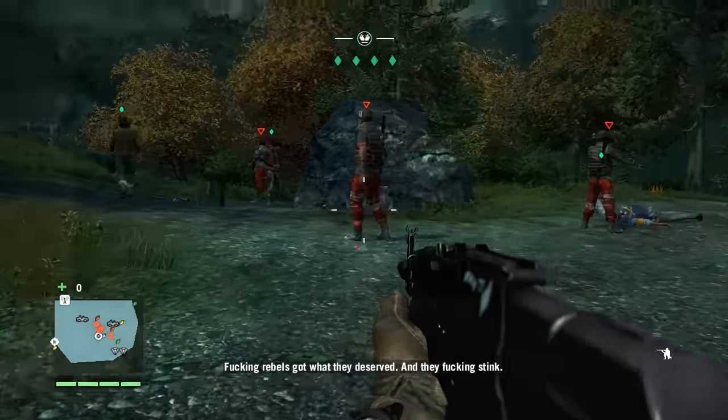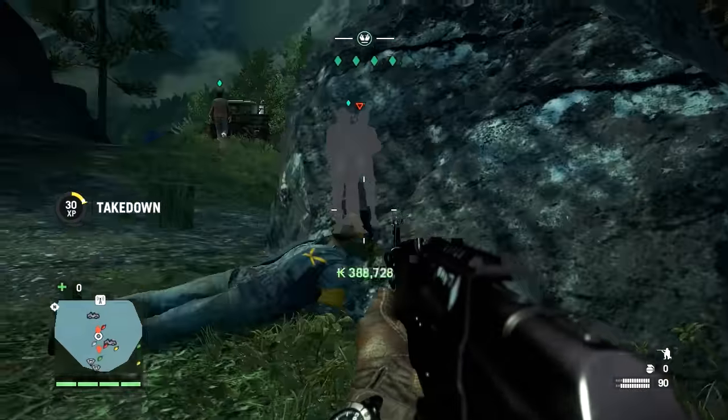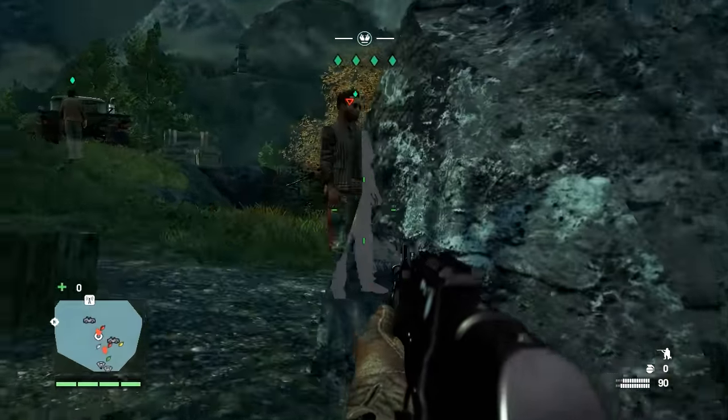For the case I went with the NZXT S210 Mitra Black ATX case, which will cost you $35. You don't expect anything fancy from a $35 case, but the NZXT S210 is a great case for its price. It has decent airflow and build quality.